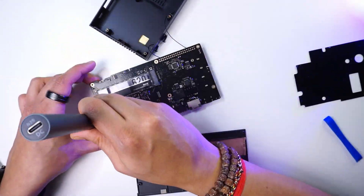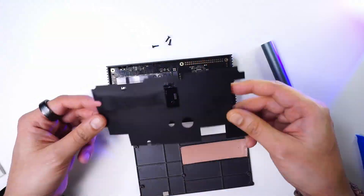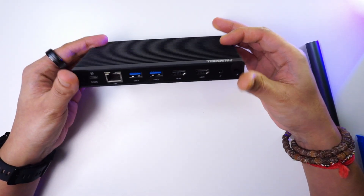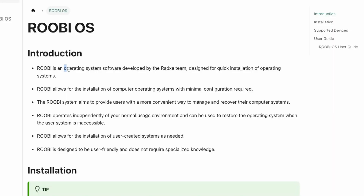Let's assemble the board back and put it to its paces — testing its performance, temperatures, and overall behavior. The device comes with a recovery installer called Ruby, developed by the Ratsa team.